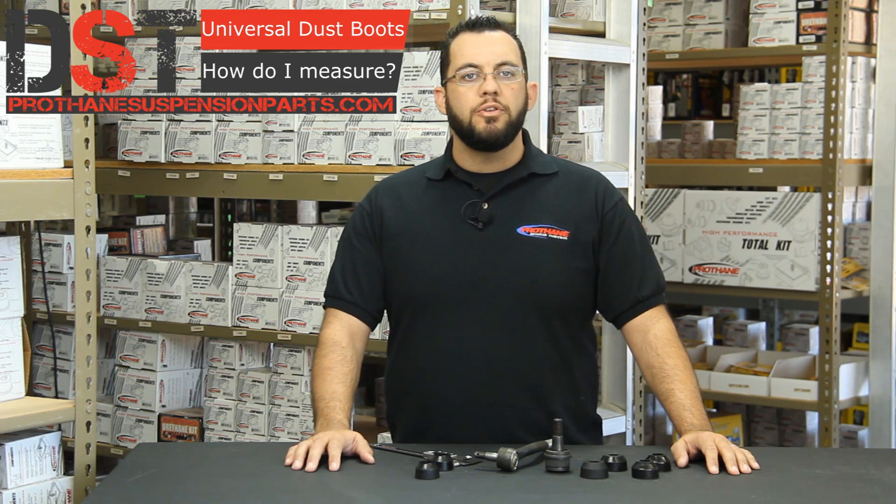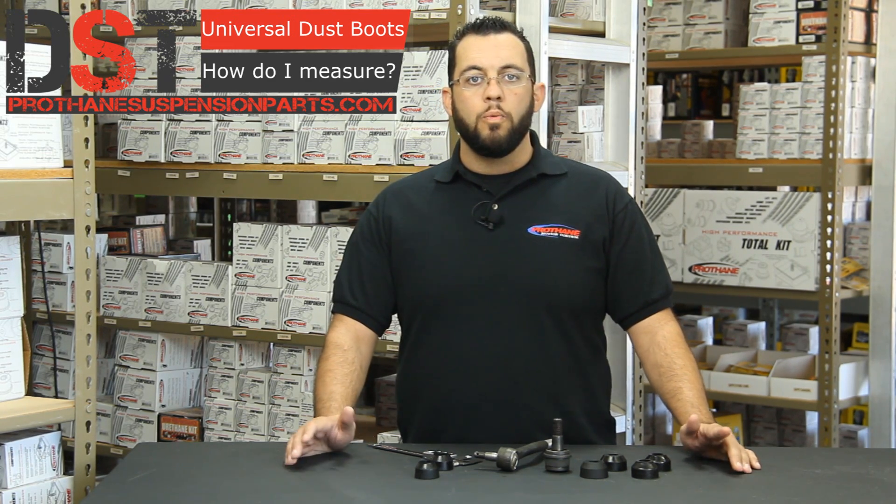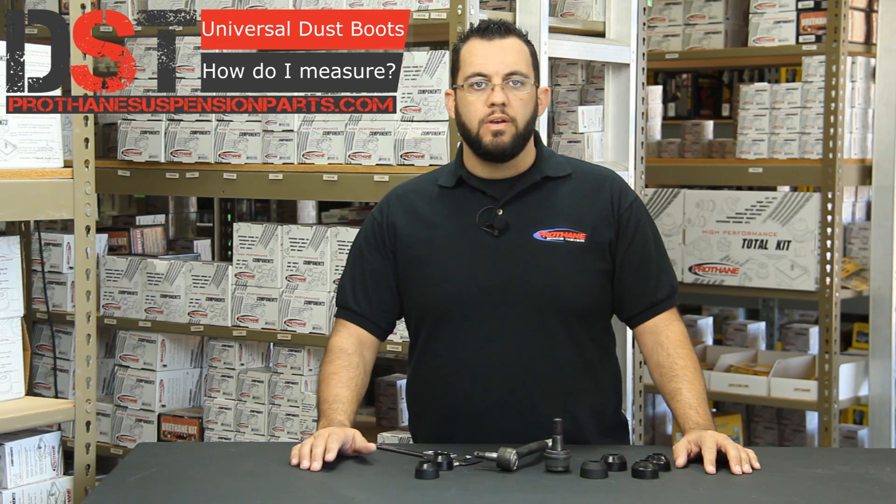Hey guys, this is Britt with Diverse Suspension Technologies. Today I'm going to show you how to measure your tie rod end or ball joint end in order to replace those dust boots on your vehicle.